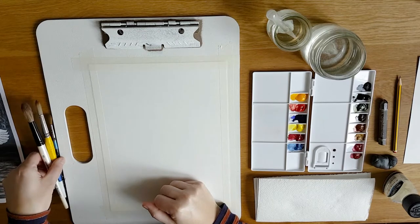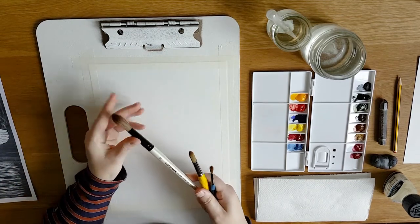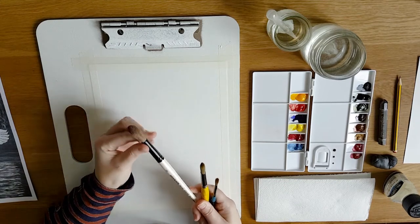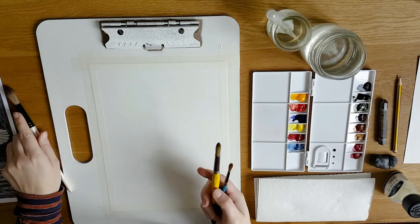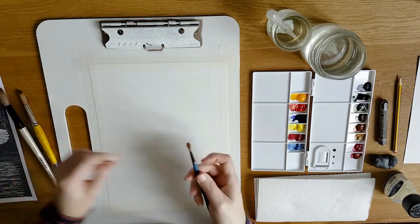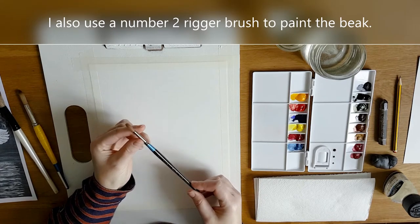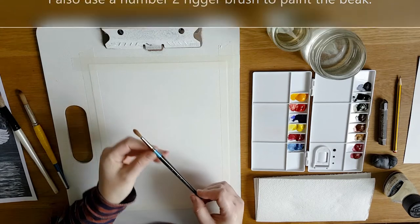You're also going to need some brushes. I have a selection here: a number 18 wash brush, which is a sable brush used mainly for applying water to the surface of the paper. I also have a number 12 round synthetic brush and a number 6 sable round brush, which will be used to apply the finer details to the painting.